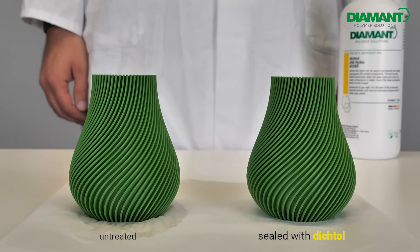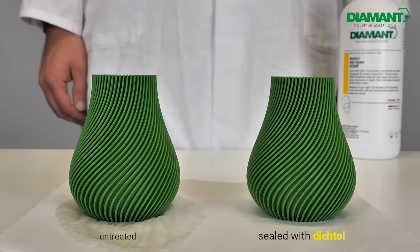And now it's your turn. Try Dichtol AM Hydro and seal your 3D printed parts in just 5 minutes. Fast, simple, waterproof!